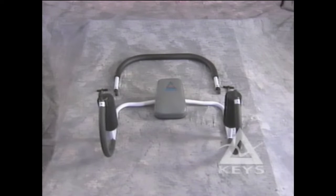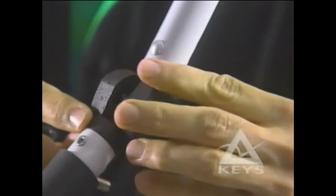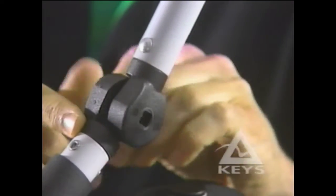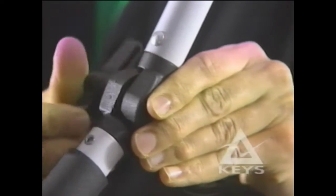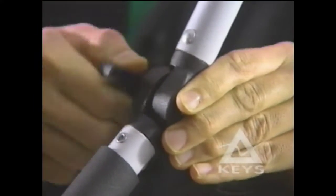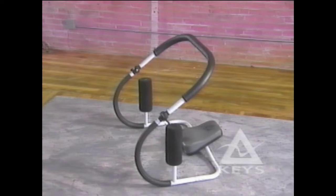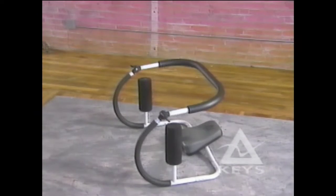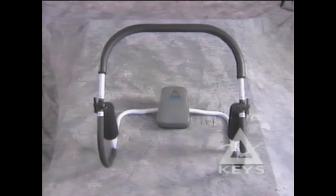Then attach the ABEX roll bar and the ABEX hand bar. Insert the tension spring, and while holding the two bars together, insert the chrome bolt and fasten with the wing brackets. Do not over-tighten. The unique patented adjustment bar fits any arm length and allows you to begin exercising from the beginner to the advanced levels. And it folds down for easy storage. The Keys ABEX — the ultimate abdominal exerciser.